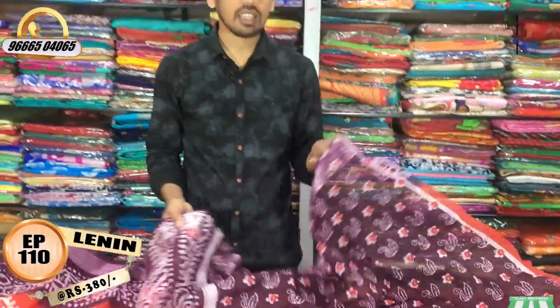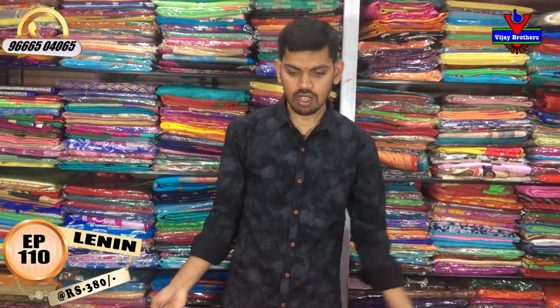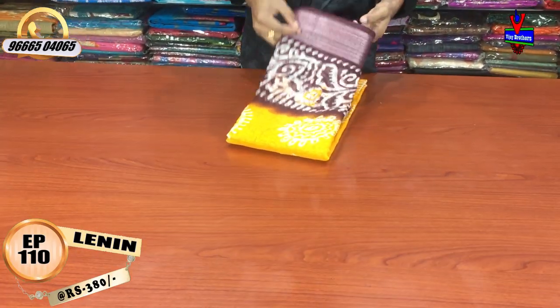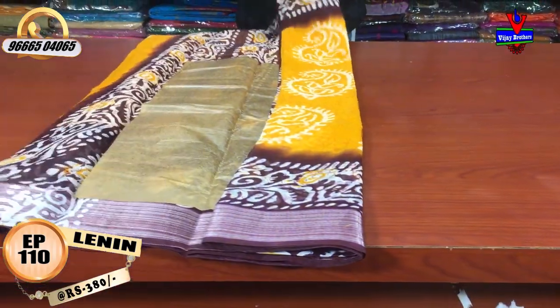The cost is 380 rupees — the most reasonable price available. The last color combination is the Morocco color combination with mango and yellow color combination, and a chocolate color combination.